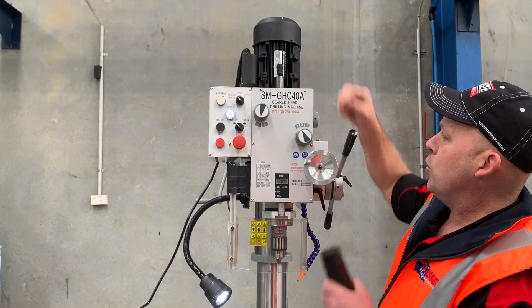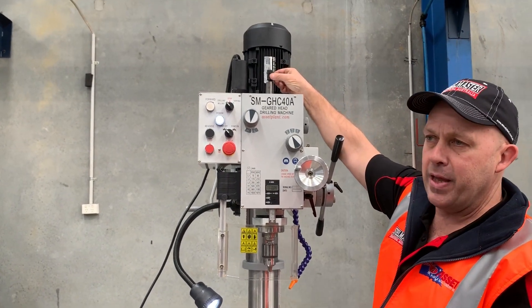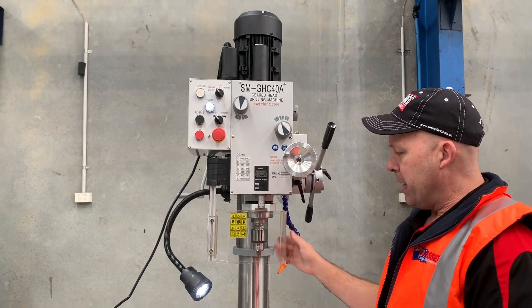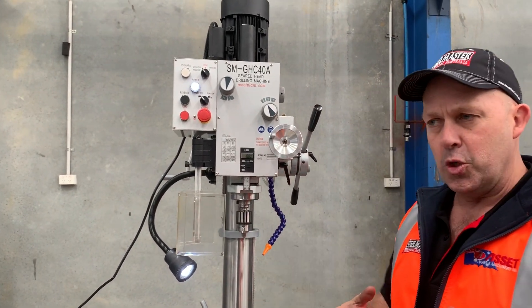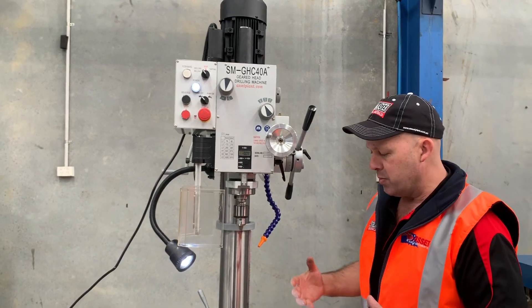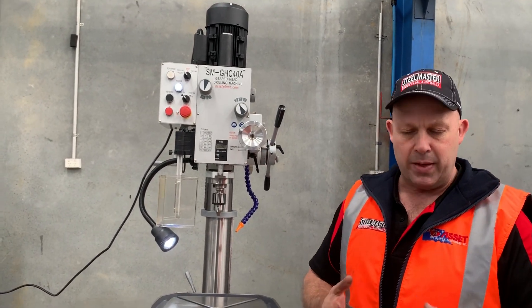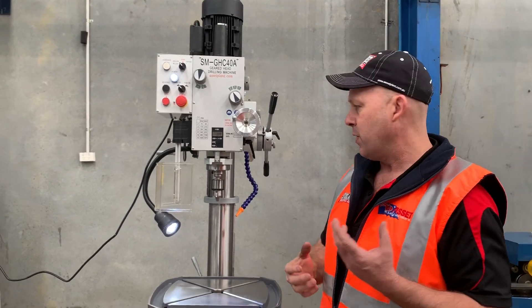Now being a drawbar system as well, that drawbar is an M16 and will actually hold the top end of your morse taper. So when you're doing milling applications you might want to put an XY milling table on there. You can use collet kits and that actually draws it up, so it's a positive lock system.